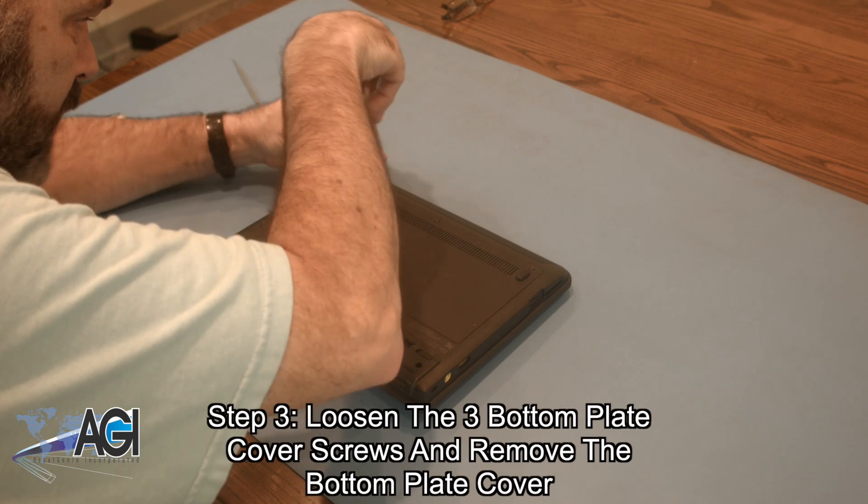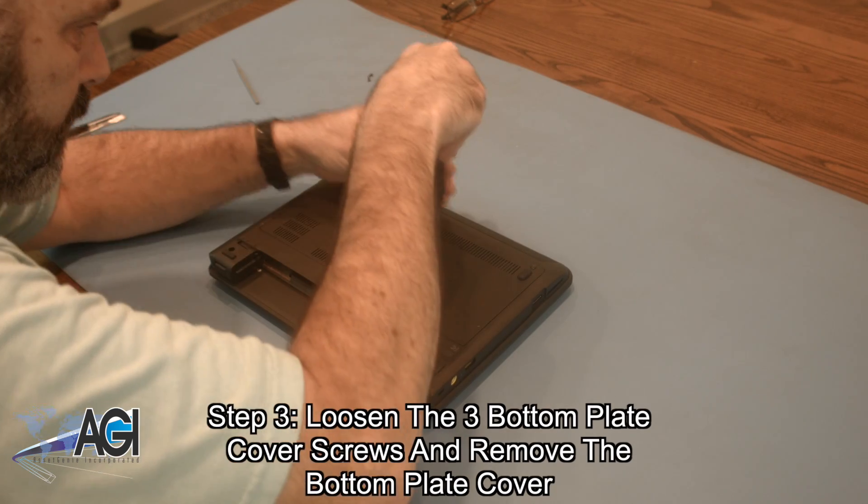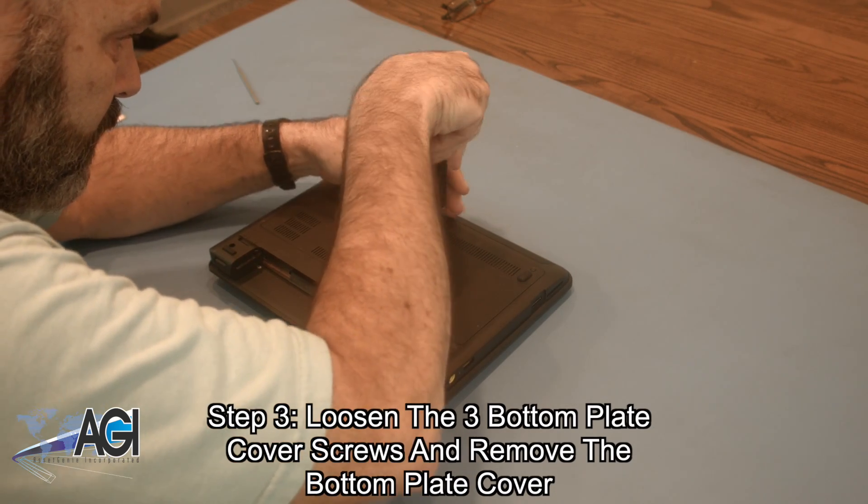Now, you will loosen the three screws holding the bottom plate cover on, and then remove the bottom plate cover.